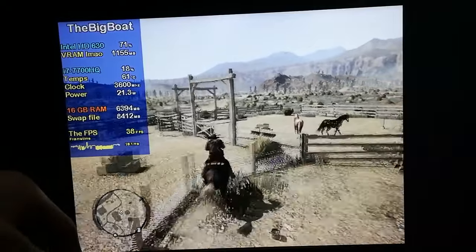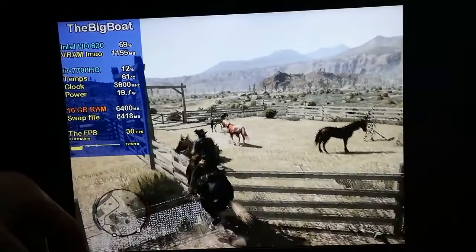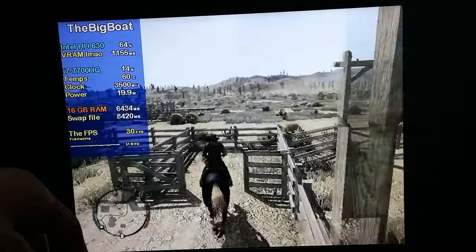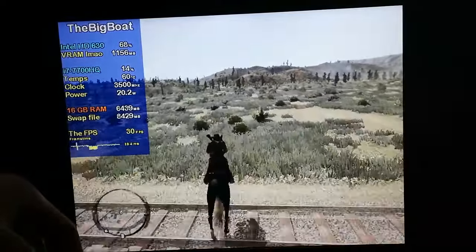I did disable V-Sync and increase the framerate limit to as high as the game allows. Here at least it's quite playable still, but on this channel we always want more FPS.